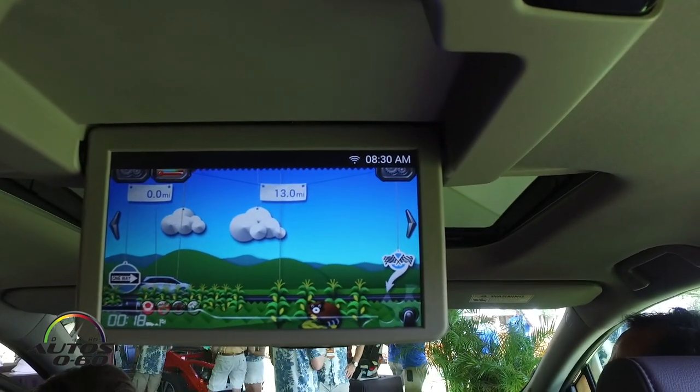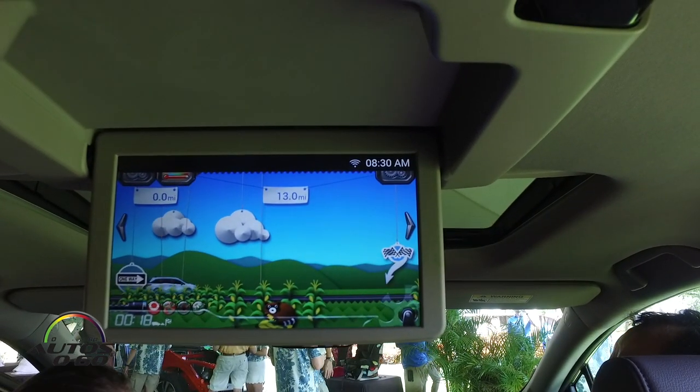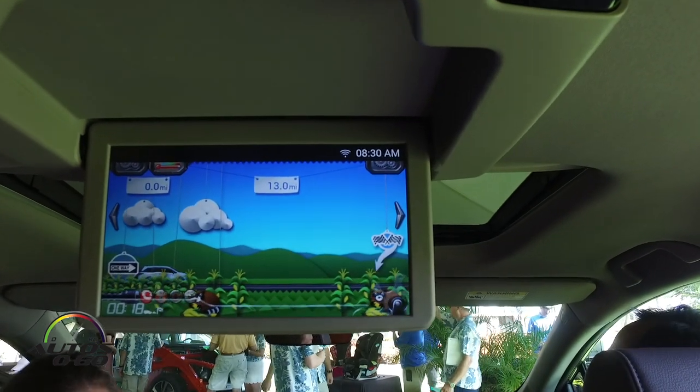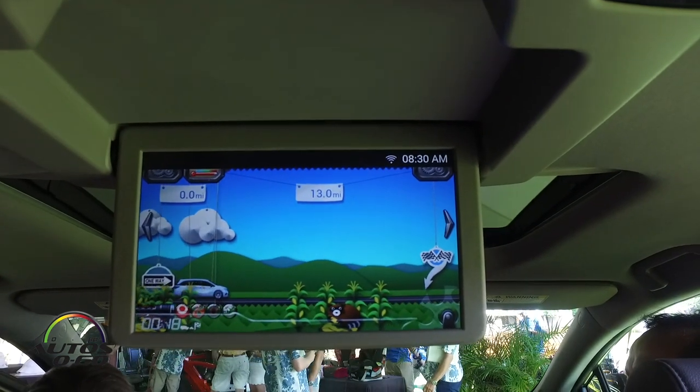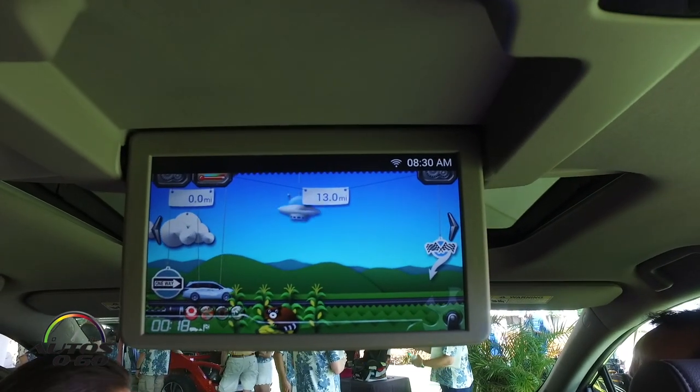You can choose different screens with the remote control — one features a Honda jet flying through the sky, another features a camouflaged vehicle. And of course the kids can always yell 'are we there yet?'